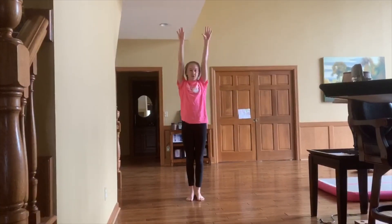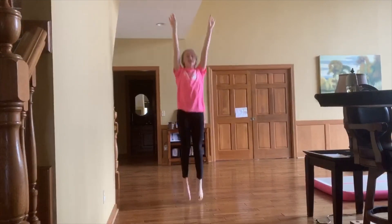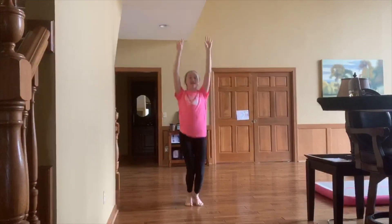For our one-up, we're going to put our arms up and reflect the letter I and do 10 straight jumps. 1, 2, 3, 4, 5, 6, 7, 8, 9, 10.